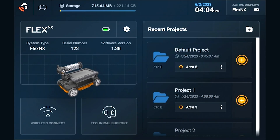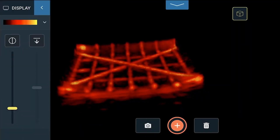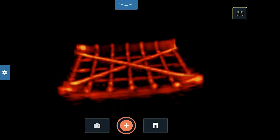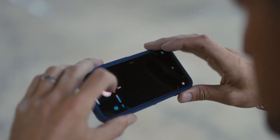The FLEX touchscreen is easy to use. It has intuitive, app-like navigation and quick scan capability. With just a few clicks, you can see where to avoid cutting. If you can use a smartphone, you can use a FLEX system.